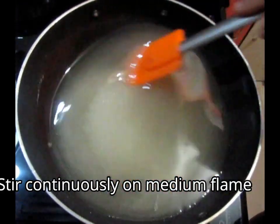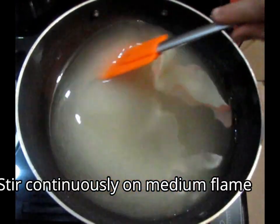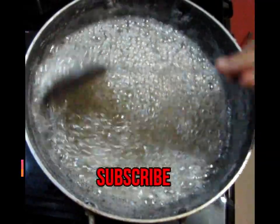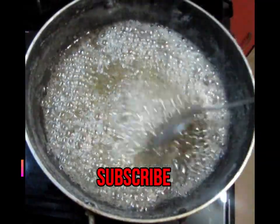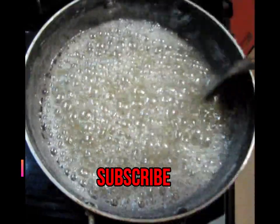Now it will melt slowly. You will see the color change slowly as well. The first thing that happens is impurities rise up — bubbles form and the water evaporates away. The water dries out completely.